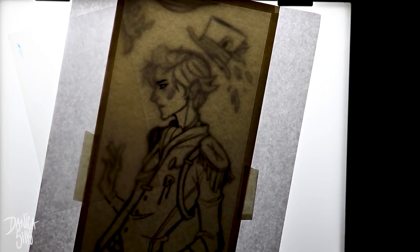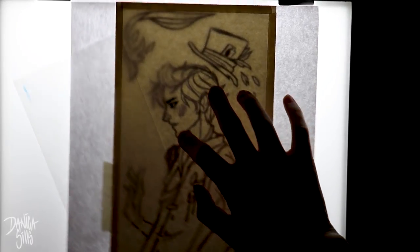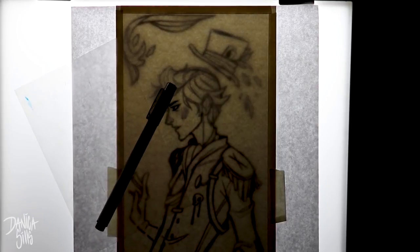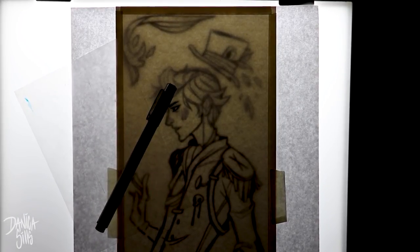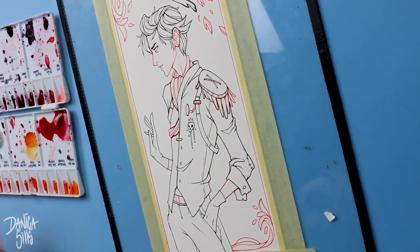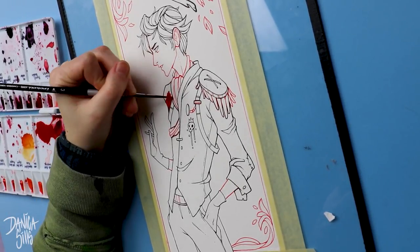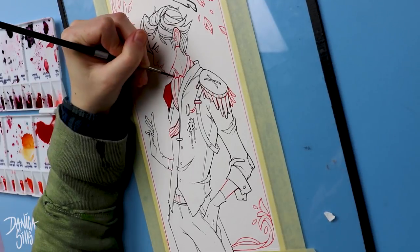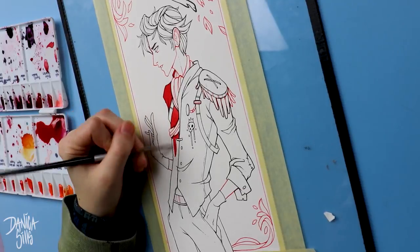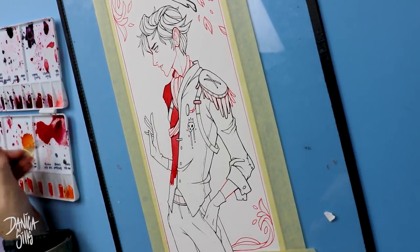Hi guys, welcome back. Today I'm working on the bookmark design. I love working in this kind of dimension where it's skinny and really tall. I just think it facilitates a certain kind of design choice that I really like, where I can focus on creating characters that feel almost like art within art, or like a mural, a little bit more iconic.